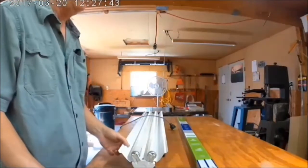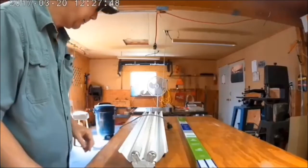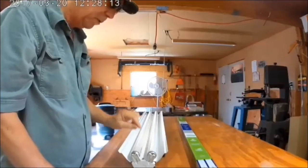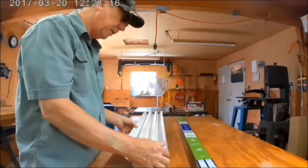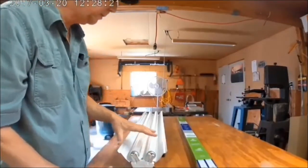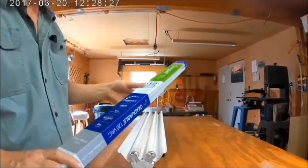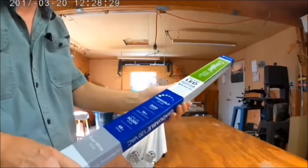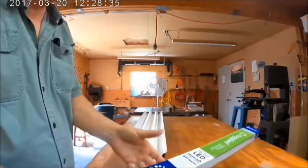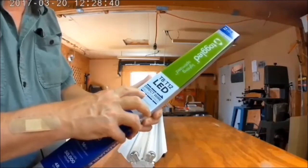The ballast in my fluorescent light went out, but instead of buying a new fixture, I'm going to remove the ballast from this fixture and rewire it so it will run on LED bulbs directly off 120 volts. I'll install these LED bulbs back on this same fixture — it's a direct wire ballast bypass.